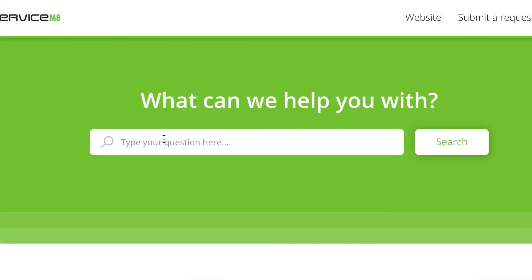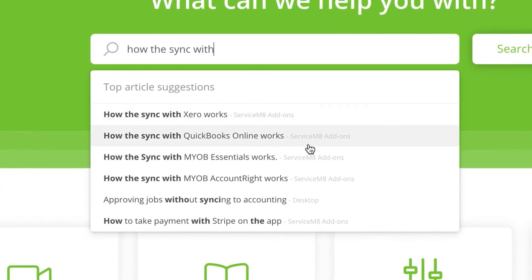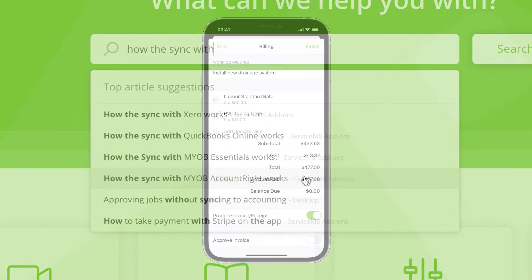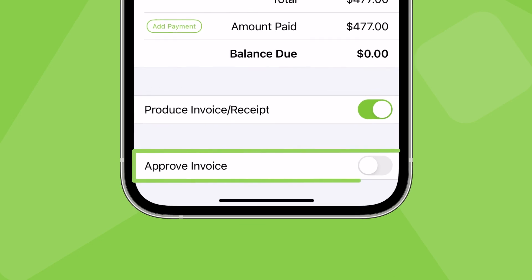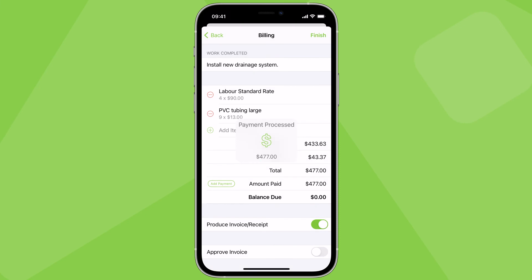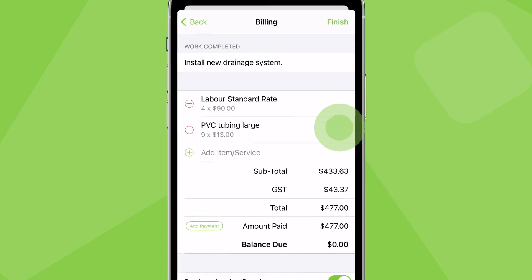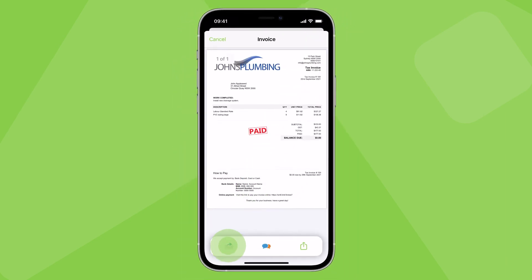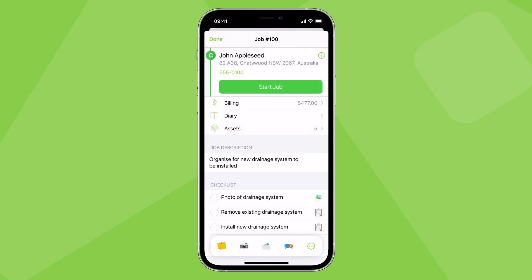Check out the Help Centre for the specifics of how the connection works for your accounting package. Now you understand how the invoice approval process works, take a look at this. With Invoicing Access, you can set the ServiceMate app to automatically approve invoices on checkout, meaning you can finalise an invoice, take payment, send the invoice to the client and raise it in your accounting software, all from the field before heading to the next job.